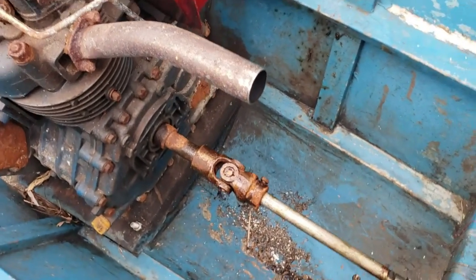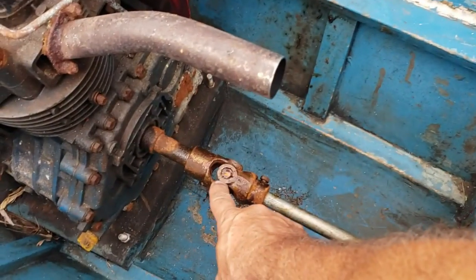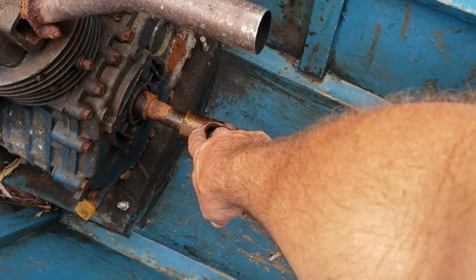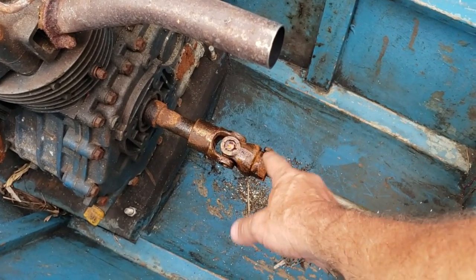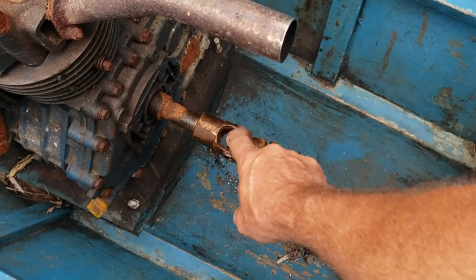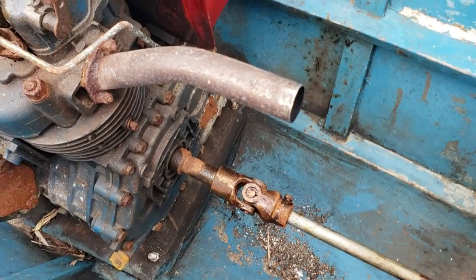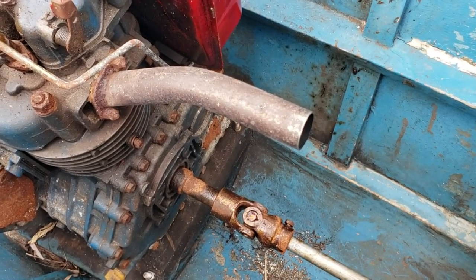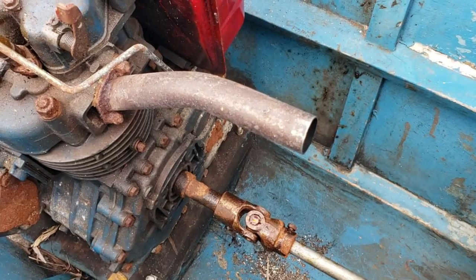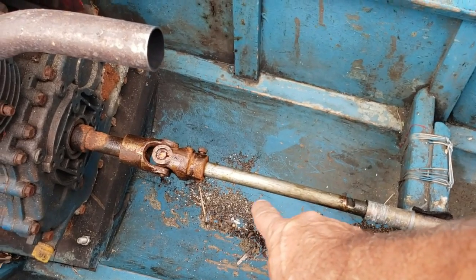The problem you're having is you can't get your motor to start. Take it loose right here — take this cross joint loose, get it off the shaft of the engine. Don't disconnect it here at the engine side; we don't want this cross joint just flopping. The engine starts just fine with that loose.